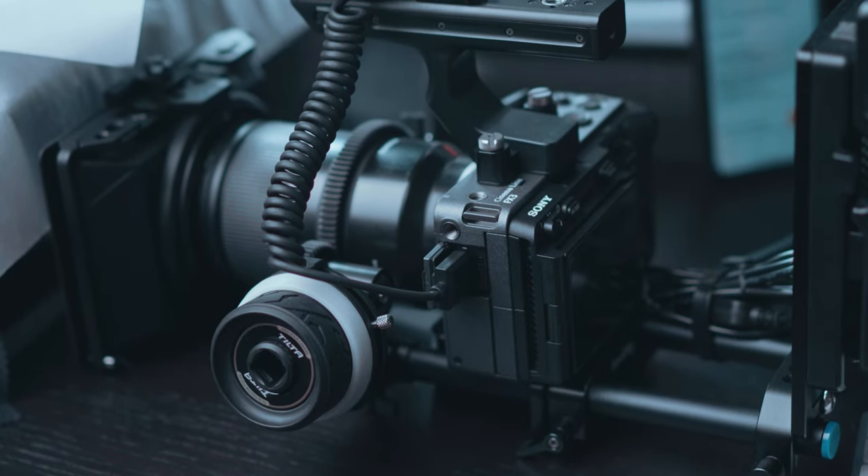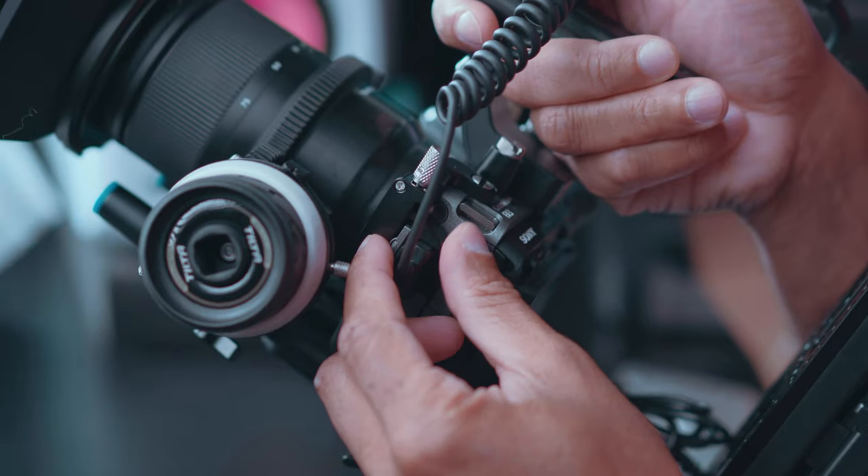SmallRig obviously felt the need to supply those of us who want this protection on our camera if we're using it without a cage. Why would you want an HDMI cable clamp? It's a very cheap accessory, but it can protect that HDMI port from being damaged. You can accidentally bump it, knock it the wrong way, or tap the cable and it goes too far into the port causing damage — and that's going to be a very expensive fix. We pay a lot of money for these cameras and any way that we can protect it, we should probably do so.